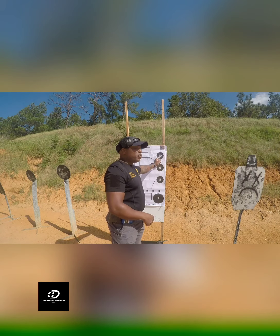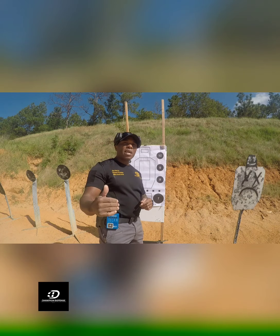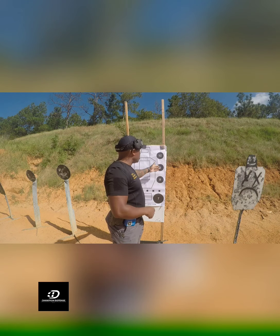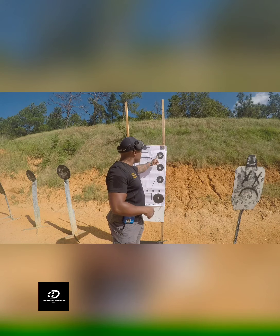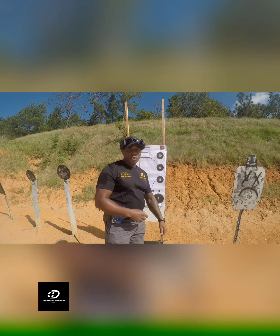On that first run, you have to shoot them in order — my first order would be 10, 9, 8 for the one round. But when I'm done and get back to the line, I'm going to shoot three more rounds in any order I want, then reload and shoot three more to end the drill.